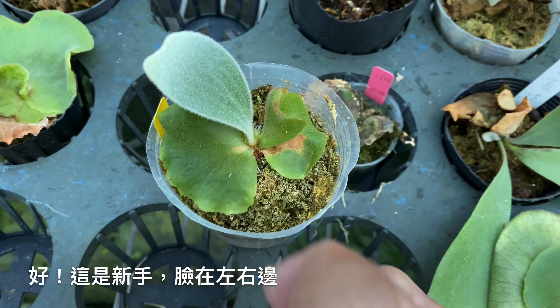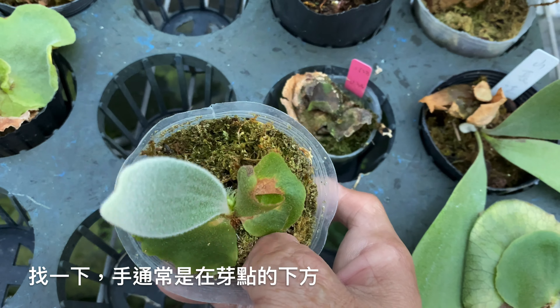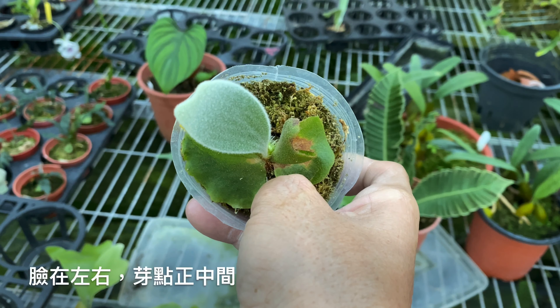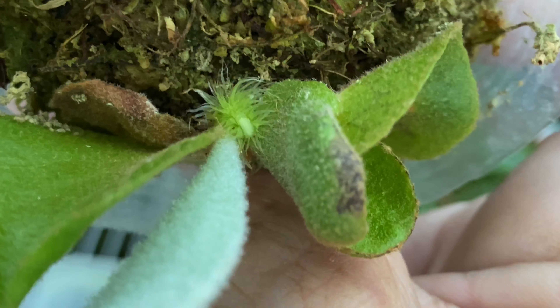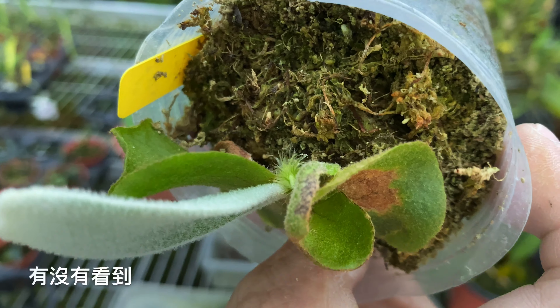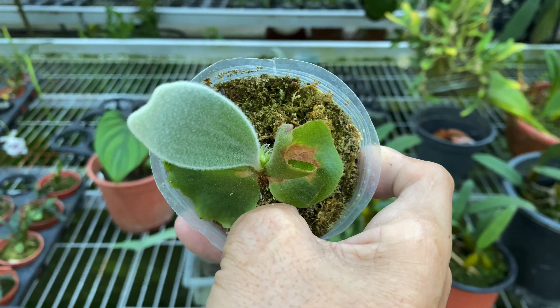我們現在看這一顆安地斯側芽，先繞一圈，有沒有發現哪邊是綠綠毛毛的？這是新手，臉在左右邊找一下。手通常是在芽點的下方，所以芽點就是綠綠毛毛的地方。那你上板的時候就這個角度上去，臉在左右、芽點正中間，這樣就不會錯了。綠綠毛毛的地方是芽點，臉在左右兩邊，手是從芽點下面上來的，非常明確，所以這樣上板就不會錯了。